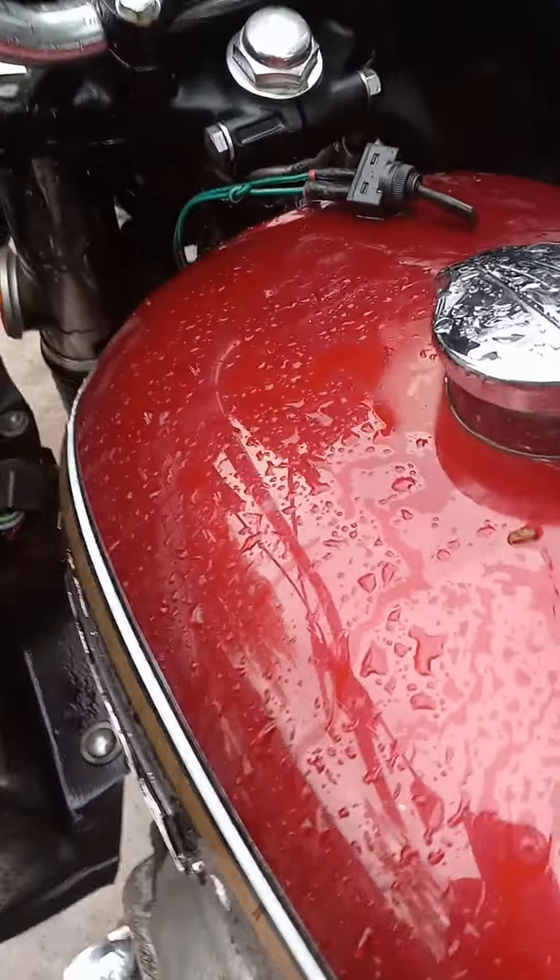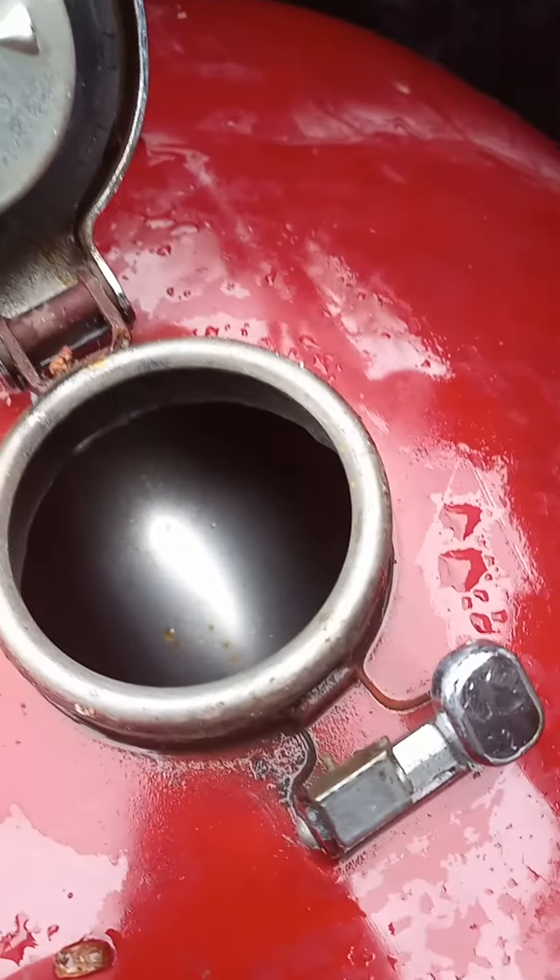It has some rust on the chrome. Nice-looking tank.